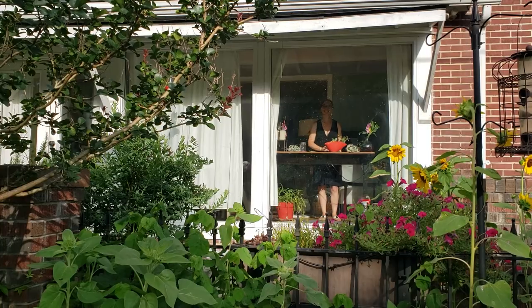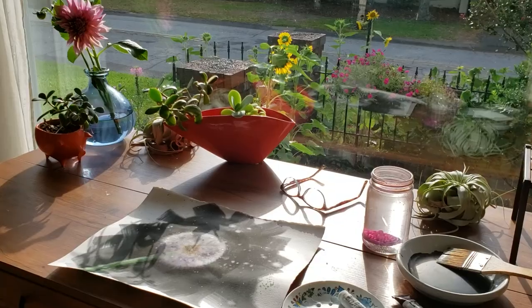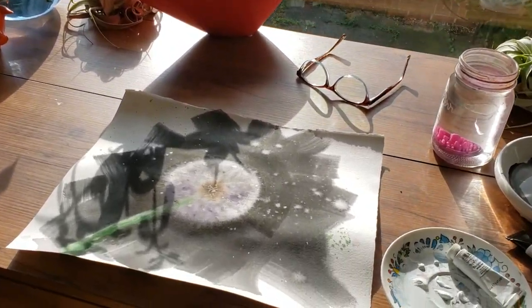Hi everyone, welcome back to Rachel's Studio where I primarily share how to paint loose, dreamy animals, but I do go off on other artistic tangents as you'll see with these dandelion experiments I recently indulged in.